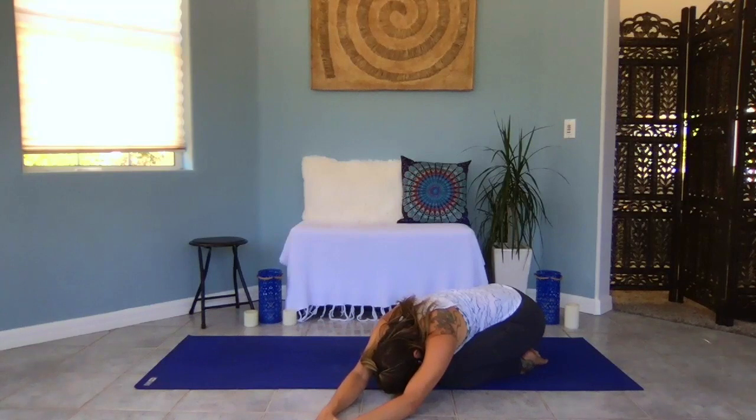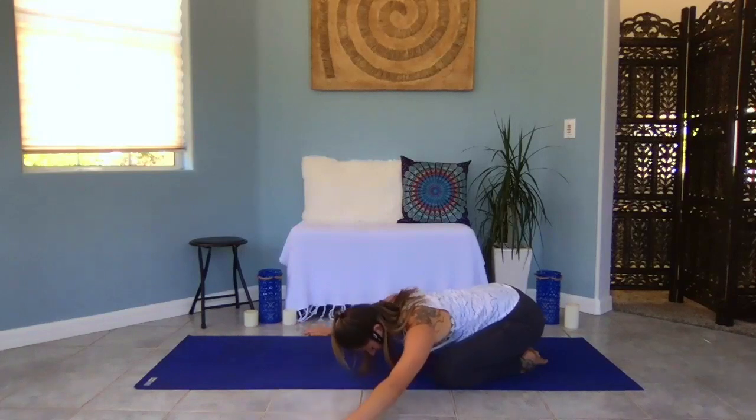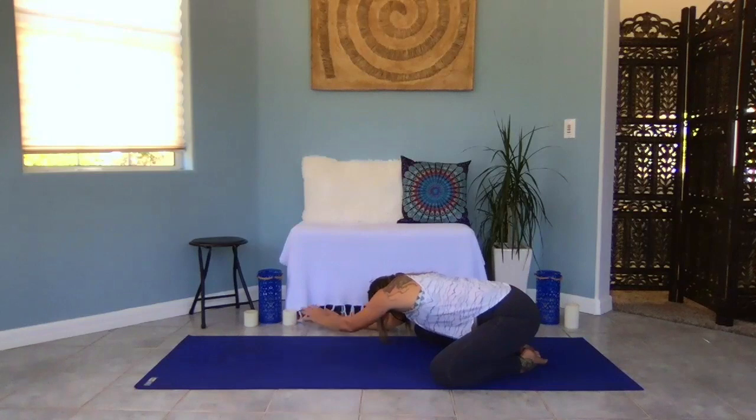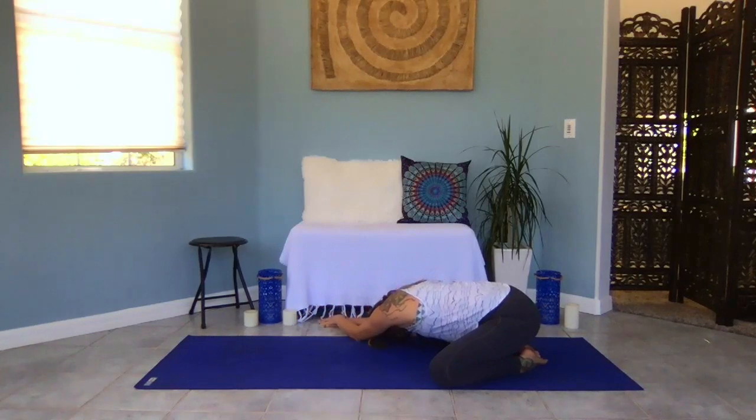Send your breath to your right side body, letting that release. Then walk on over to the other side, all the way to the right, draping your torso over your right thigh. Maybe stack your left hand on top, or just rest it next to your right hand. Allow your body to soften — just breathe into your left side body.